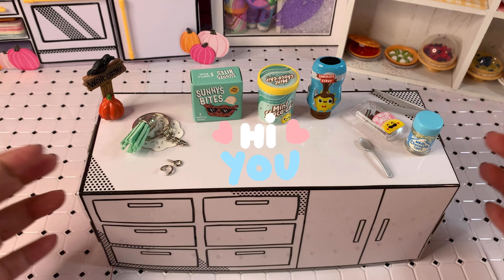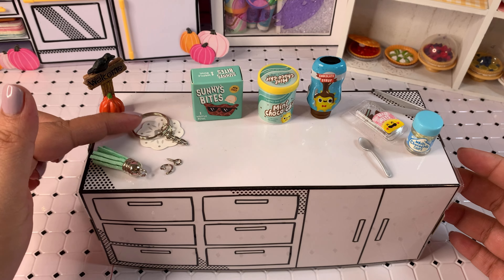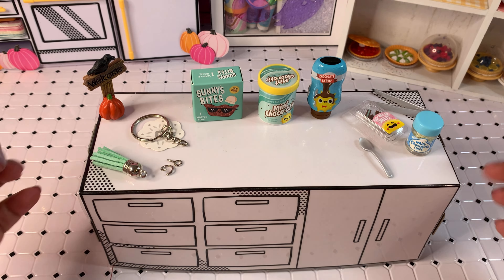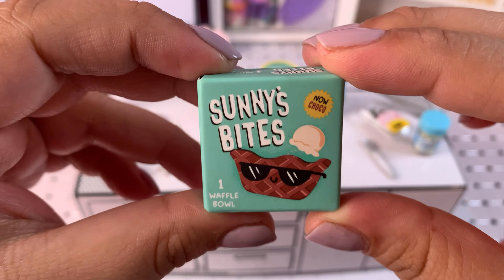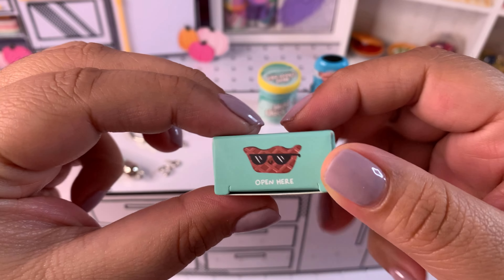Hi everybody, welcome back! Today's video is going to be a little bit different — we're going to be making a kitchen. I was opening some mini verse capsules and came across this one. It is a new recipe we do not have, but as soon as I saw it, I knew this was meant for someone very, very special.